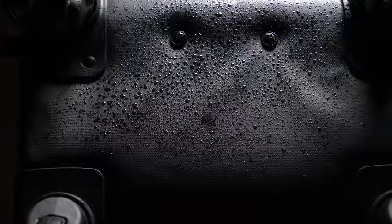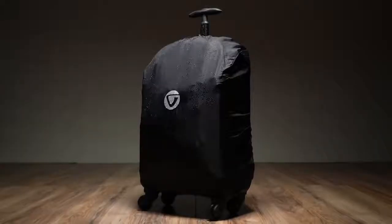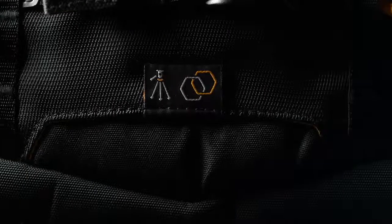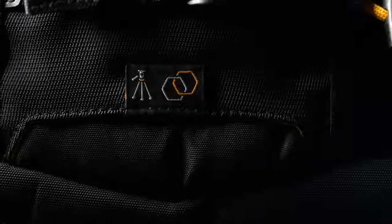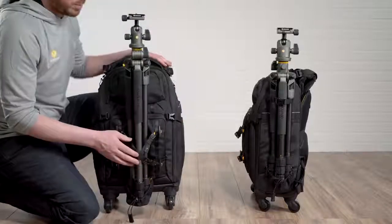As is always the case, the bags come with a water and scratch resistant material on the bottom and include a total coverage rain cover. For the full ultimate Alta experience, use the AltaLink connection straps to attach your AltaPro tripod to the AltaFly.